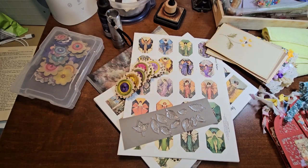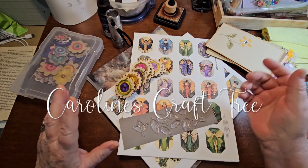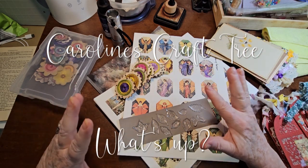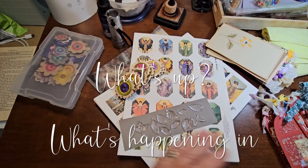Hello everyone, welcome to Caroline's Craftery. Today we are just doing a little what's up, what's happening in my craft room — things that I've completed over the last couple of weeks. I'm happy with a lot of the stuff that I've done. Just wanted to share with you and give you some ideas.